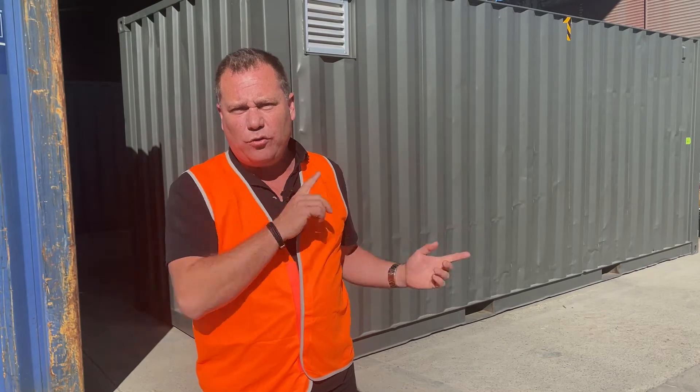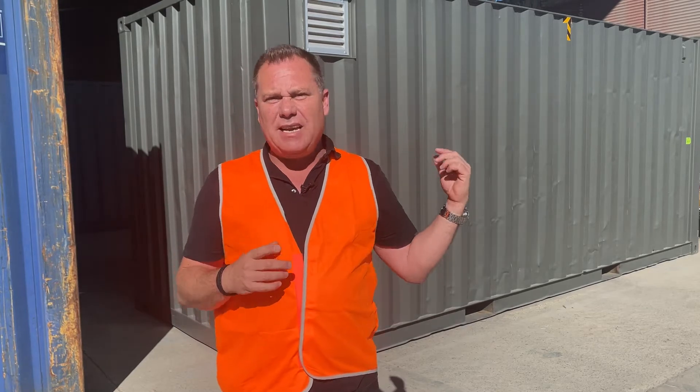Above me you can see a vent, so this container will have two vents in it. You can also see a little bit of tape marked in a T, which is indicating that there's a hole being cut for a whirlybird to be installed. This container will get to the customer, and all they'll have to do is pop the whirlybird on top — it's about six screws to put it together.